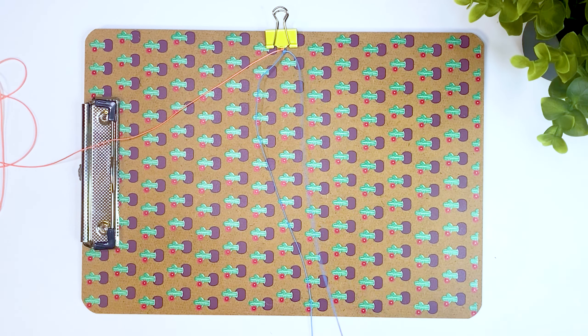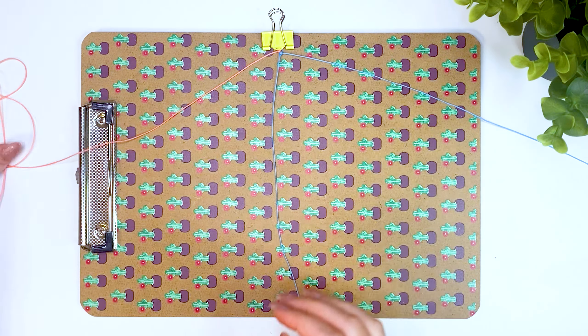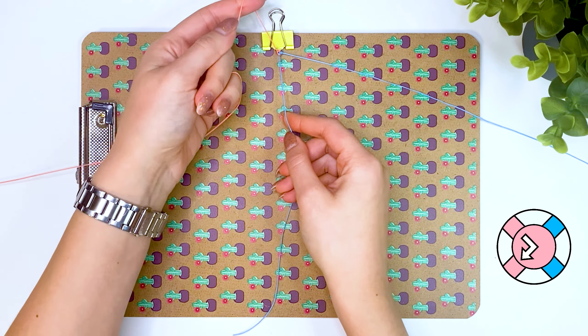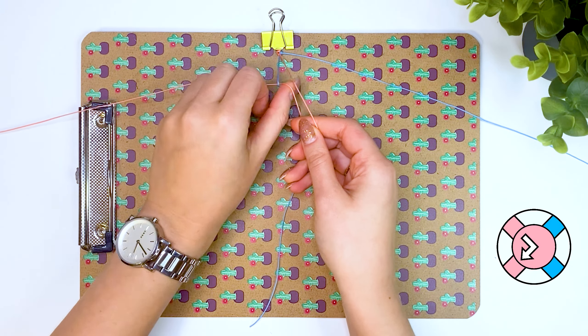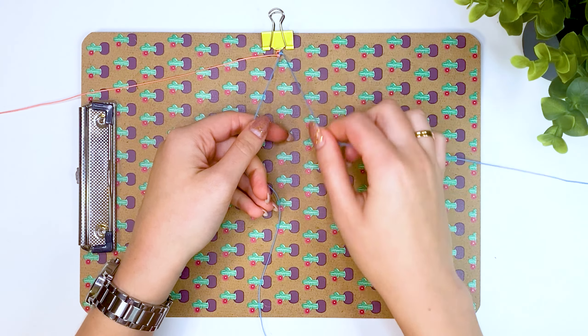Then we return to the pink thread. Now I will tie two knots slowly so that you can see how I hold my hands when weaving such knots. Such a bracelet is woven pretty quickly. Make sure that the knots are equally tightened so that the bracelet turns out to be even.